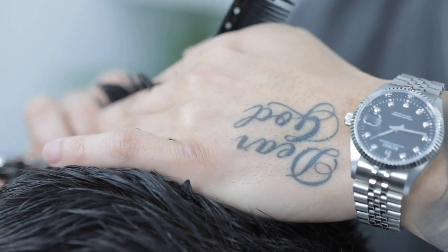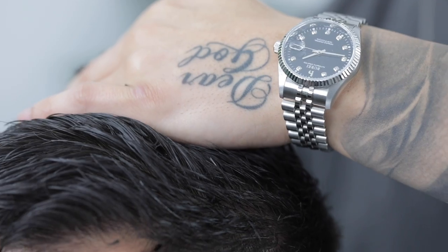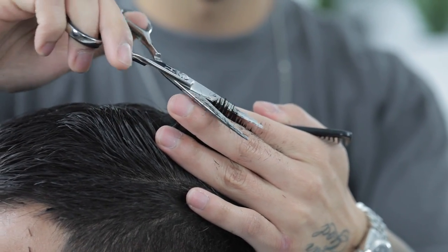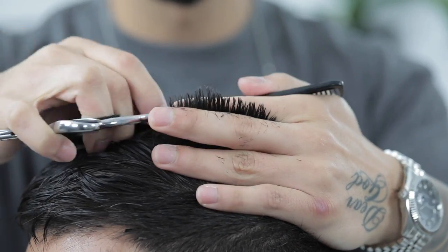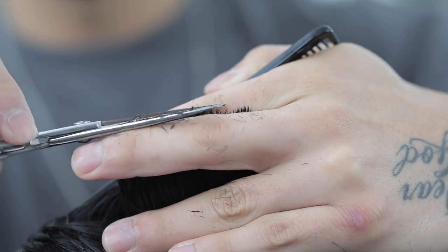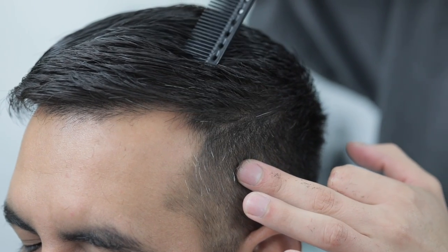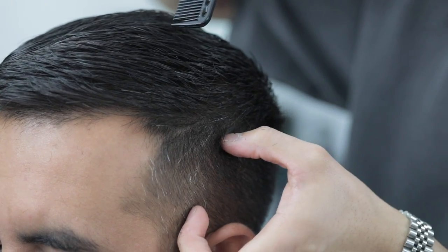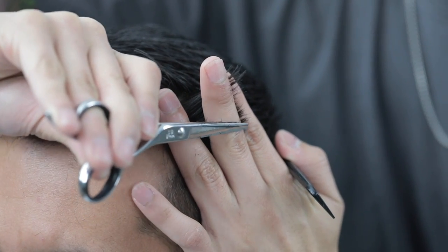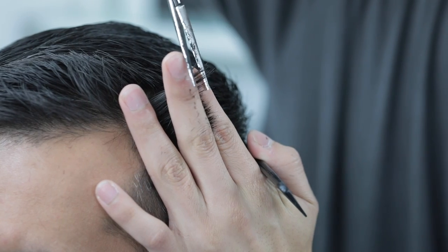That gap in between my fingers is closing as I'm working my way towards the back. I always cross-check my work, coming in with vertical sections. Now to help that top length blend in with the side, I'm going to pull out a section — it's similar to clipper over comb. Make sure you pull your fingers straight out and you cut almost vertically with the head.